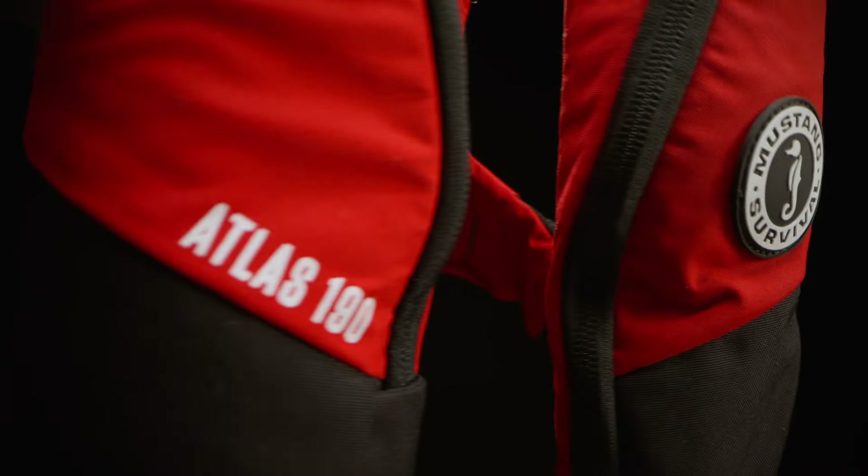Hey, Jonathan here from Mustang Survival, Product Manager for Recreational Flotation. Super excited to introduce to you our new life jacket, the Atlas 190. This vest is an ISO 12402-3 approved vest and has many key features that I want to walk you through today.